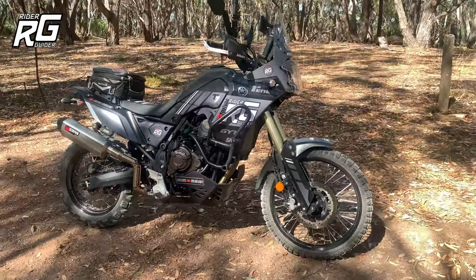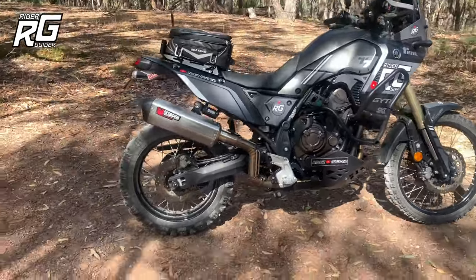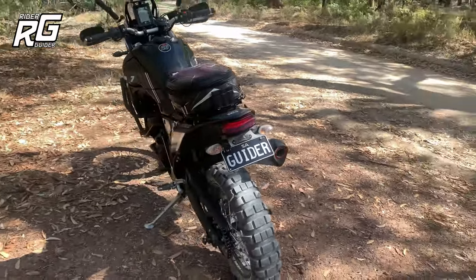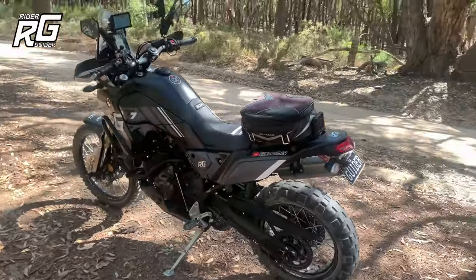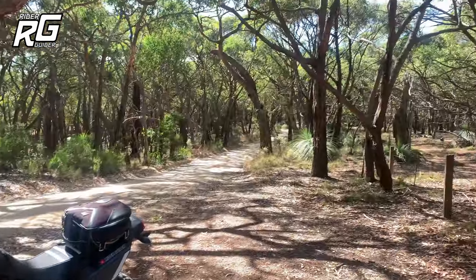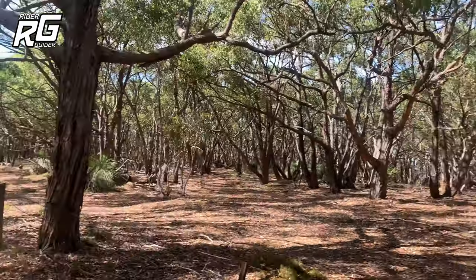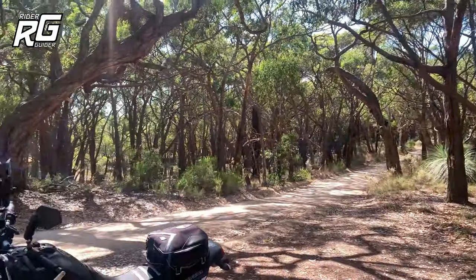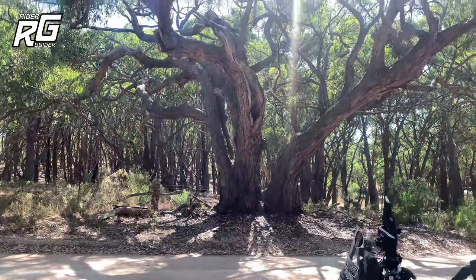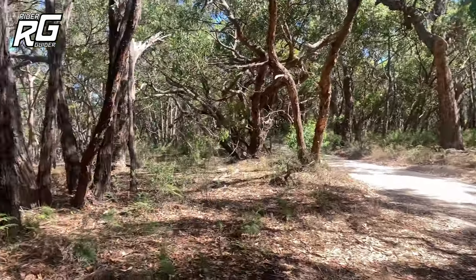What do you reckon about the T7? She's beautiful. I'm very, very happy with the bike — it is rather bloody splendid. I love this track — look at this scenery. Look at that old gnarly tree, it's a beast isn't it. A few gum trees all around.